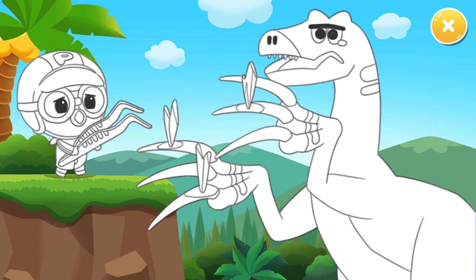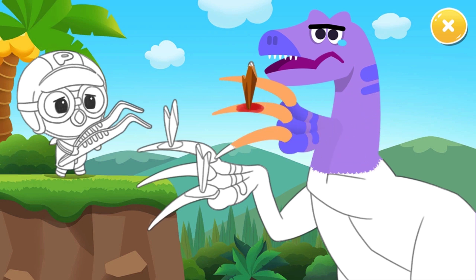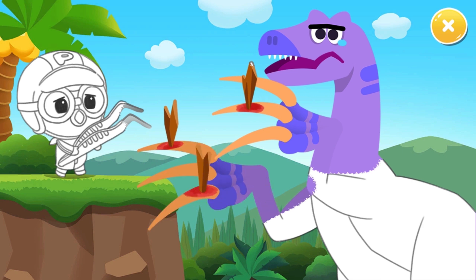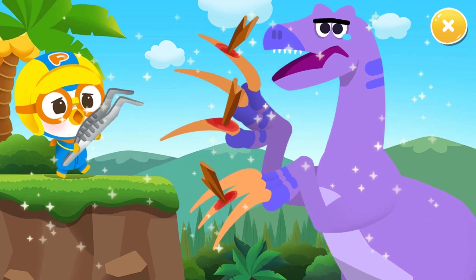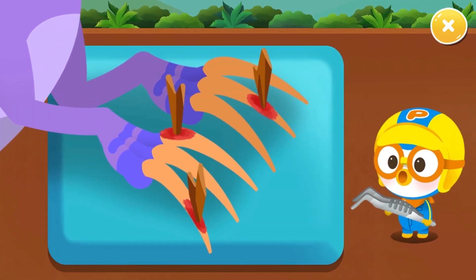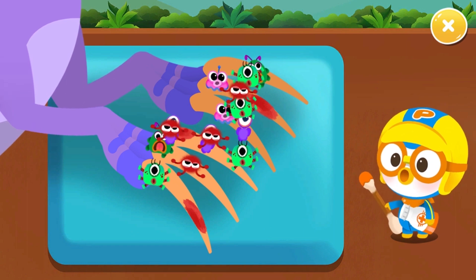Oh no, let's treat the Therizinosaurus' broken toenail. Color the white area with your finger. Pull out all the thorns. All right, get rid of all the bacteria.